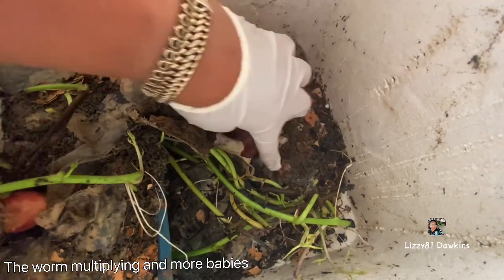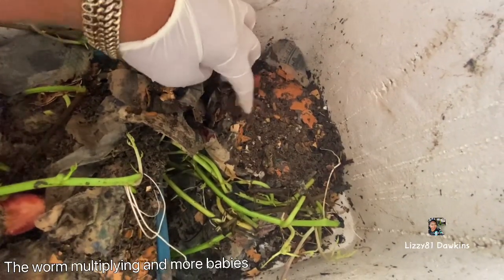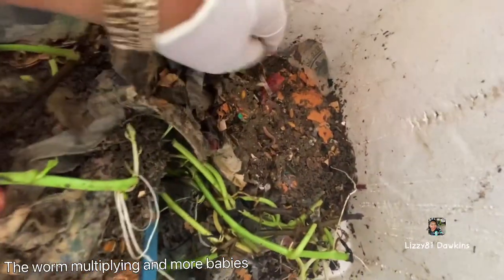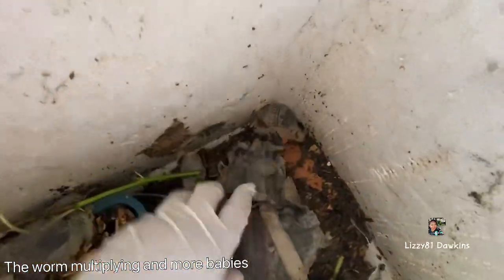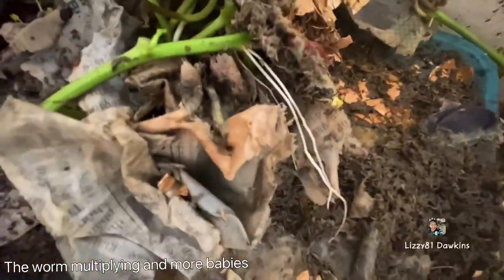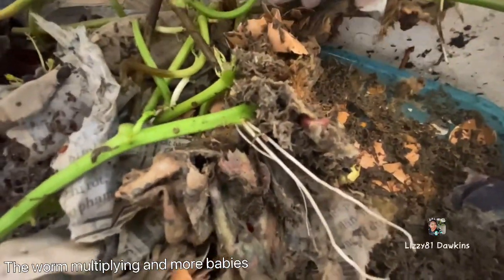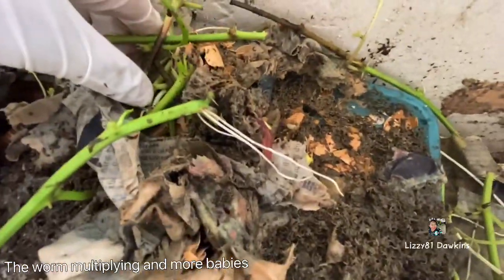Oh, there they are — hiding underneath, guys. There are babies! Plenty of babies. There's a big one there. I got more here — two more. Let's see if we can find more. Yeah, look at that — two more. So they are multiplying. More and more of them.